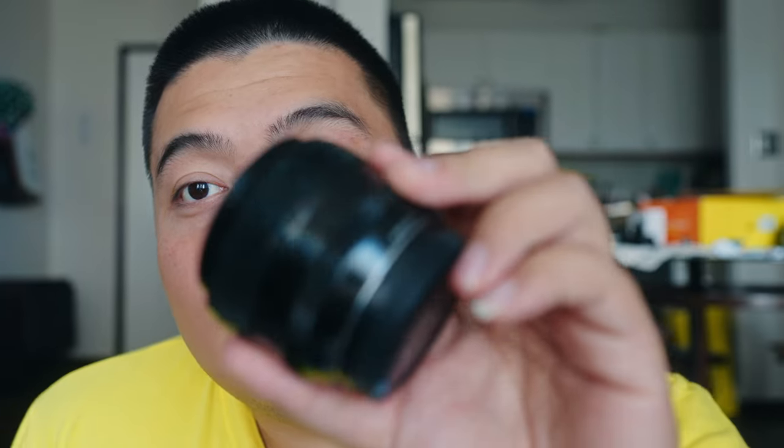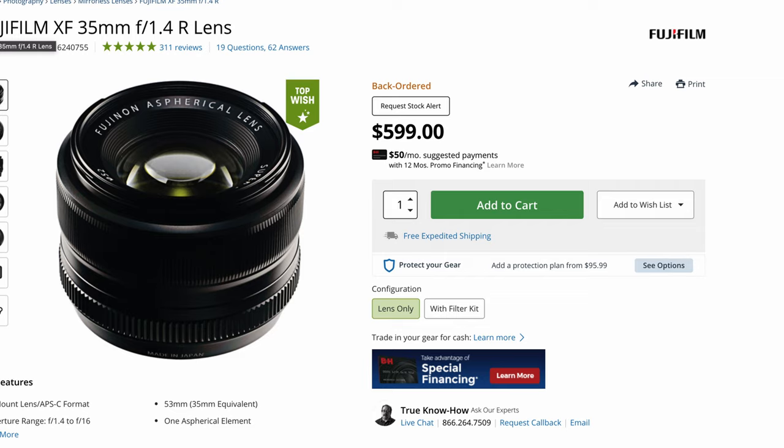The only problem I find with the 33mm is the supply chain — I've been hearing it's hard to get in local stores and some people have to wait until 2022 due to the chip shortage. With the 35mm, you can get it at a really good deal in the used market. People are always selling this lens — I picked mine up for about $475 Canadian, which is a steal since it sells for around $600 USD online.